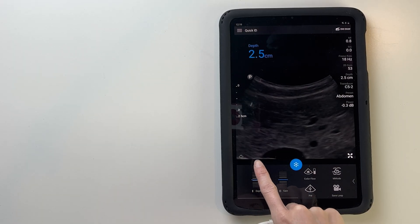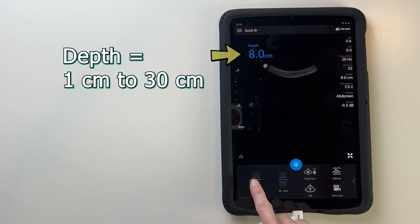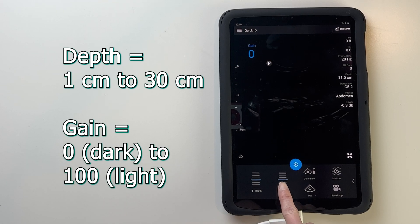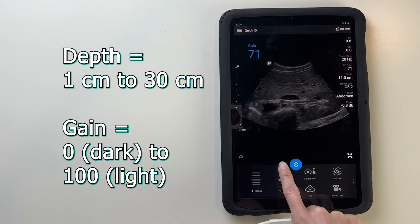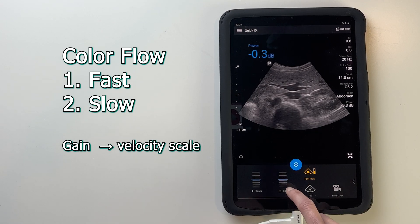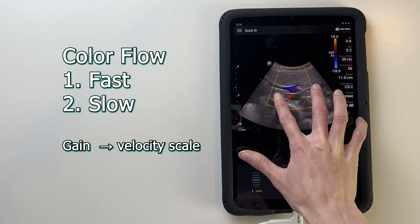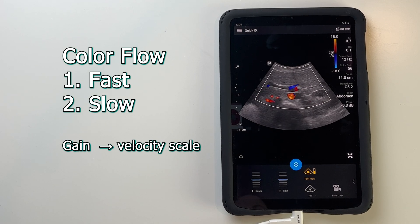The C5 can go as shallow as 1 cm and as deep as 30 cm. You can change the brightness of the image from 0 to 100 with the gain knob. The color flow has two settings — fast and slow — and you can move the color box with one finger and change the size of it with two fingers.